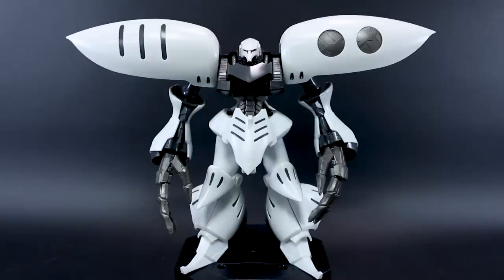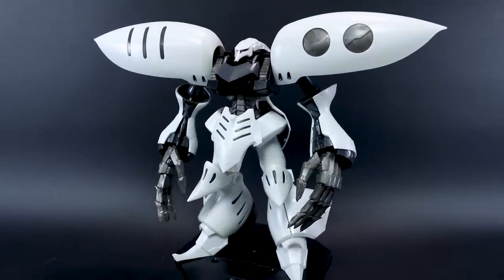Hey, what's going on guys? This is going to be my out-of-box review here for the Premium Bandai Master Grade QBLA Damned, and this was a pretty fun kit to build.